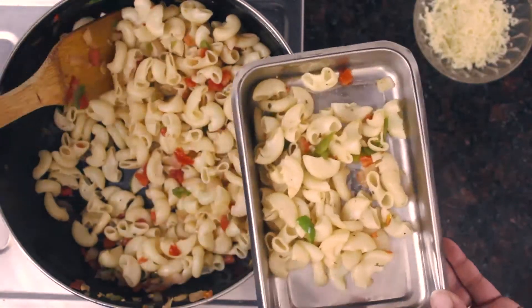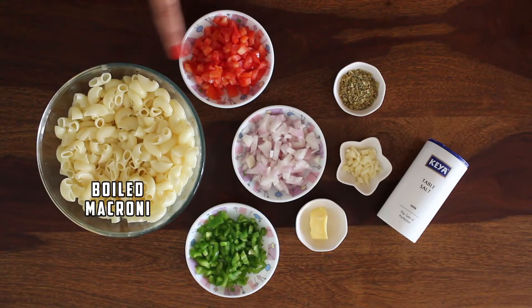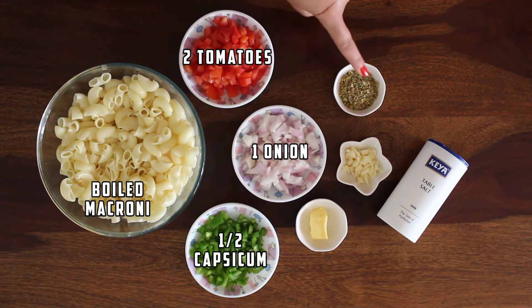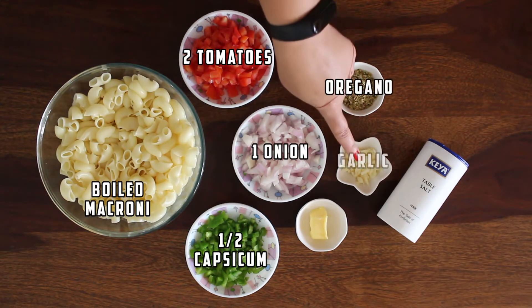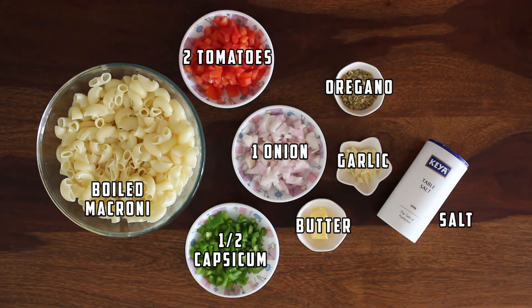The ingredients for cheesy vegetable macaroni are: one cup boiled macaroni, two tomatoes, one onion, half a capsicum, chopped oregano, garlic, butter, some salt to taste. And there you go — let's start with the recipe!